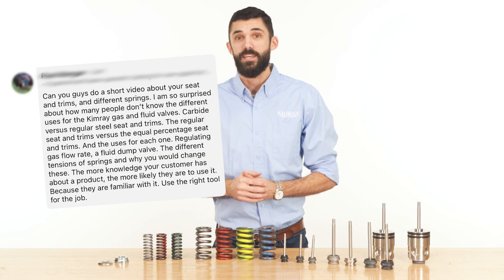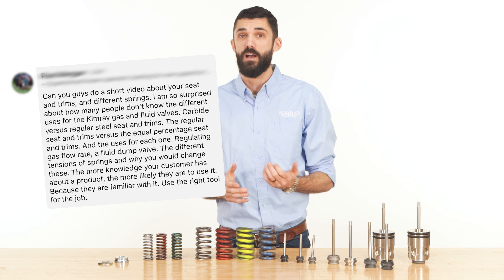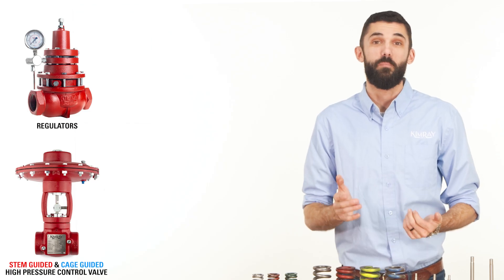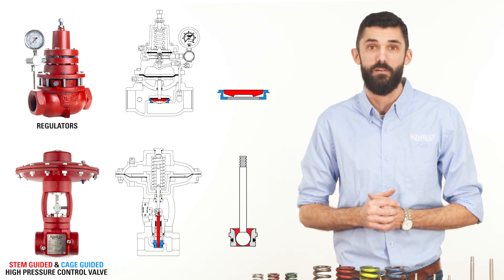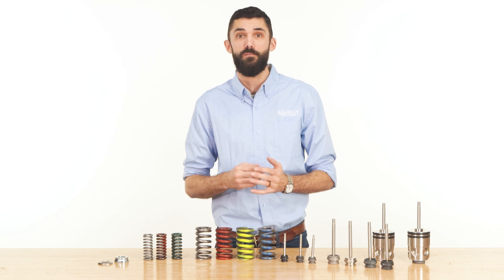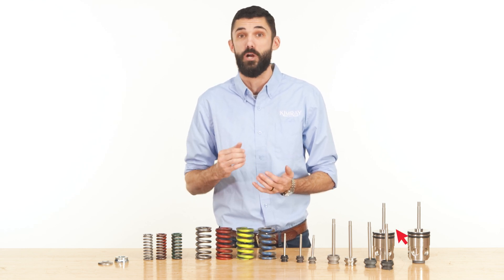We received a question on LinkedIn by an experienced lease operator asking if we could do a video on valve seats, trims, and springs. This is a broad category that fits many different products and can be confusing because of the different terms used. In this video we're going to break it down and explain what a valve trim is in a regulator and a high pressure control valve. We'll cover the different terms, types, and materials for valve trim and springs so you can understand exactly what you need to get the job done right.